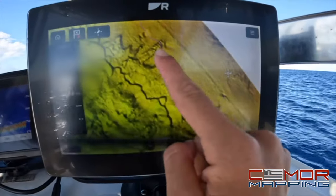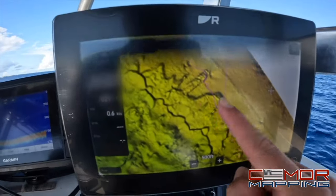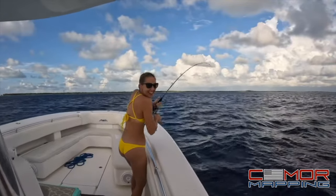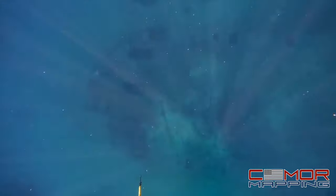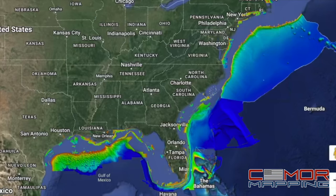We actually checked out this mark — I think I dropped down a vertical jig here last time we were in the Bahamas. When it comes to shipwrecks or barges, you can see exactly what type of ship it was — whether it's a barge or a tugboat, any type of ship. It's really cool.